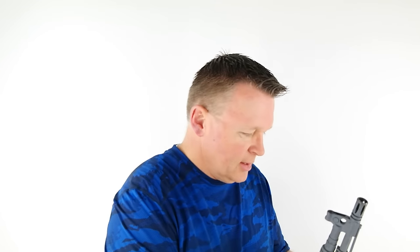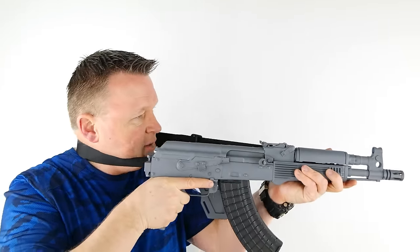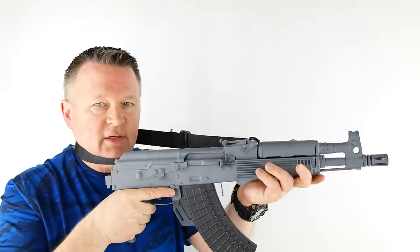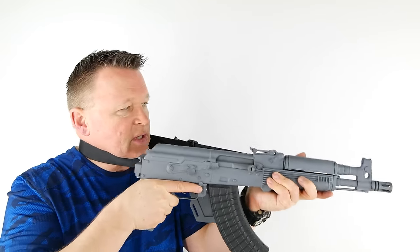You can put a sling on and use it independently where you don't have to use your cheek. This is really what the SAS did with the MP5 — they didn't use a cheek weld at all; they stuck their MP5s out against a sling. But as you'll see in the video, it still produces a lot of recoil. A 9mm won't, but this 7.62x39 will.